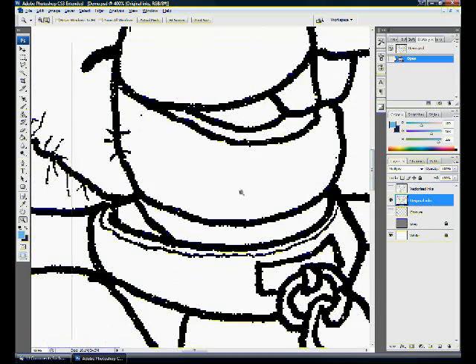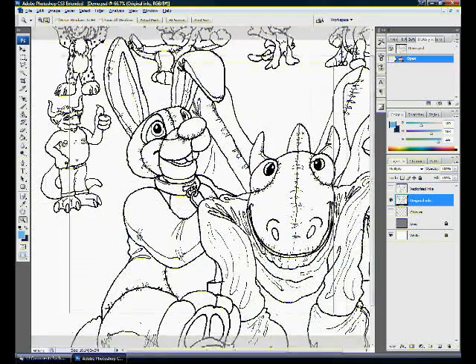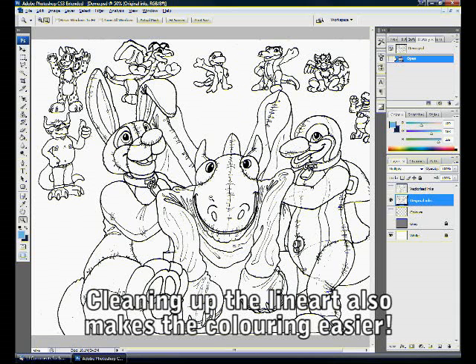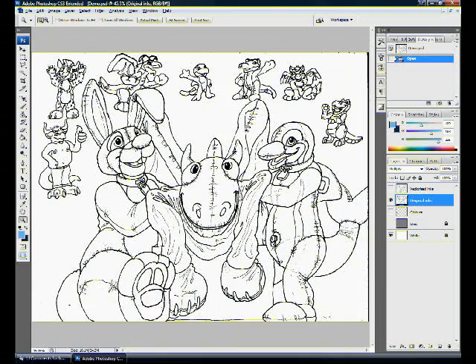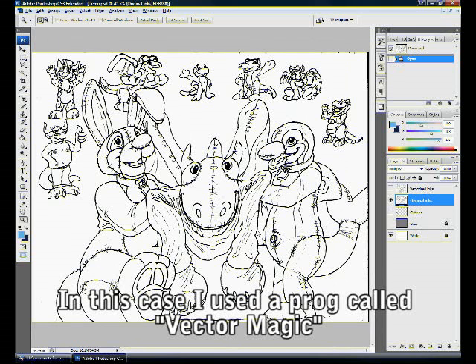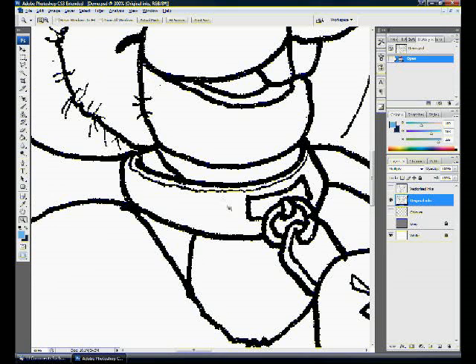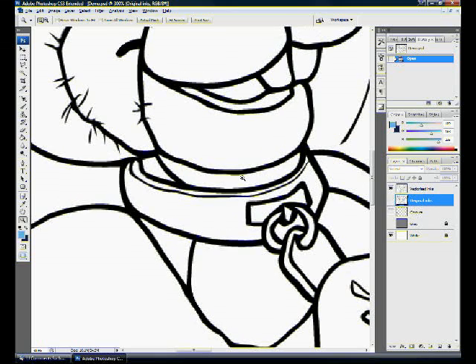As you zoom out you tend not to notice it so much, but if you want to increase the resolution as you color, it's always a good idea to clean up the line art. What I did was put it through a vectorizer, which computes mathematical paths and turns these raster lines into vector ones. Comparing the original to what the vectorizer produced — it's by no means perfect but it definitely smooths things out a lot.